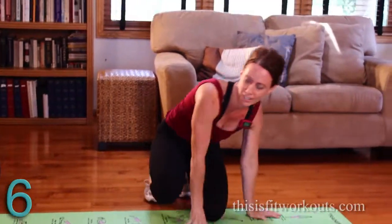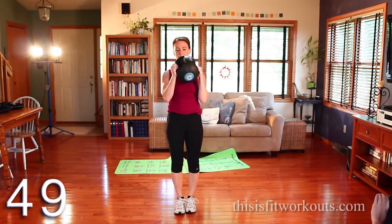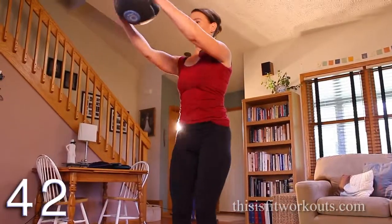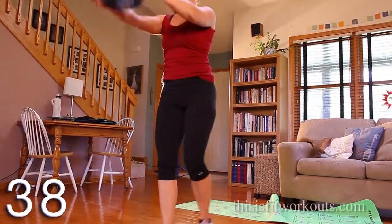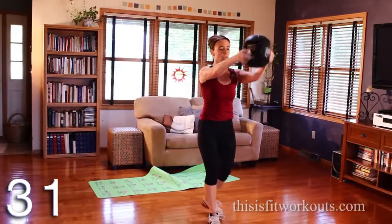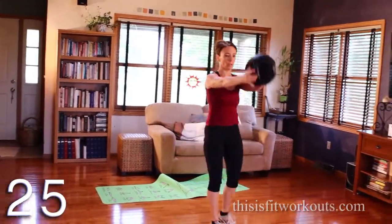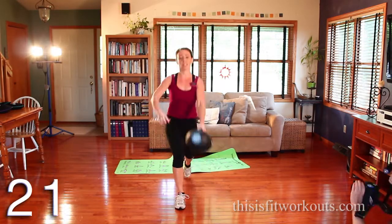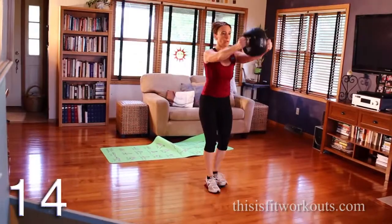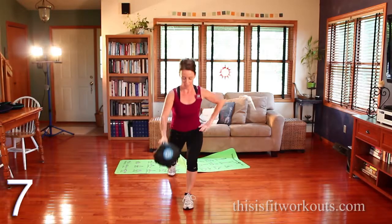Reverse lunge. There we go. Same arm, same leg — pass it in front. Bend that back knee straight toward the floor. Front heel stays down. Exhale. Actuate from the legs — legs, then hips, then arms. Alright, you got this. Getting hard.